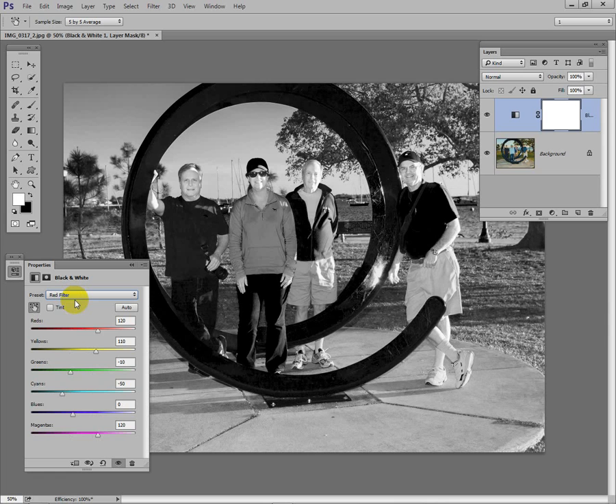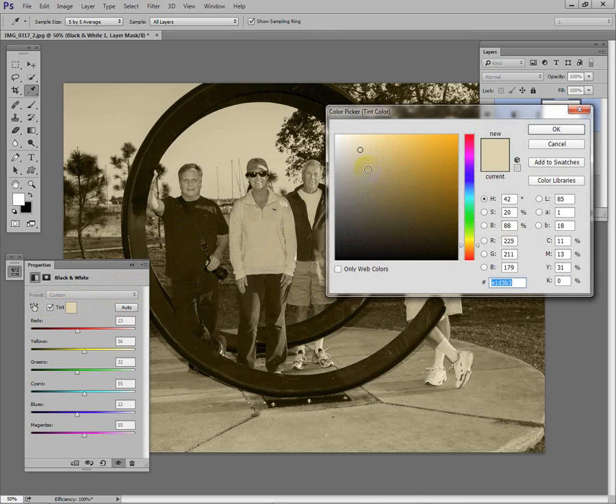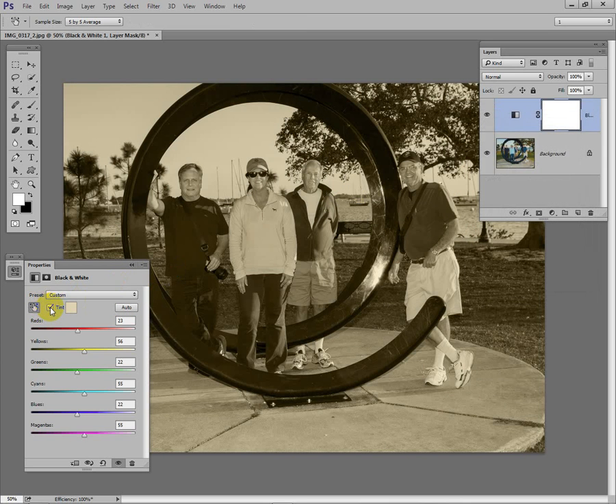If you want, you can let Photoshop figure out the best black and white: just click Auto and there's a rendition Photoshop thinks is good. If you'd like to tint the photo, hit the Tint button — it brings up a colored tint. Click on the box and you can adjust the brightness and color of the tint; here it would be in blue. Clicking in this area lessens the brightness. But we don't need any of that, so let's leave it off.